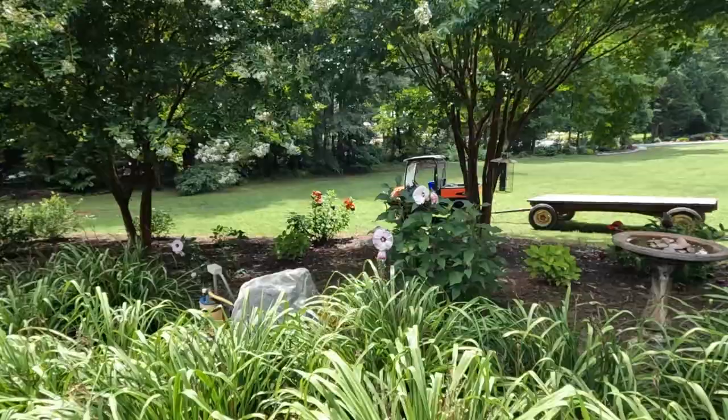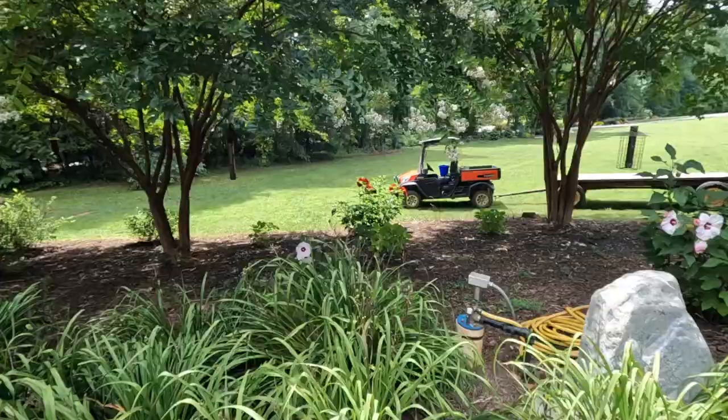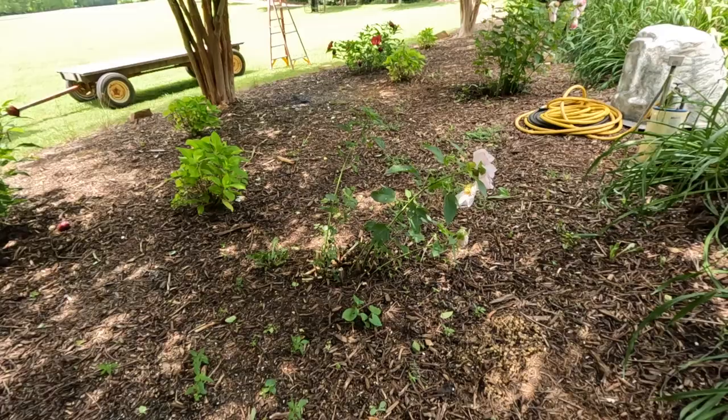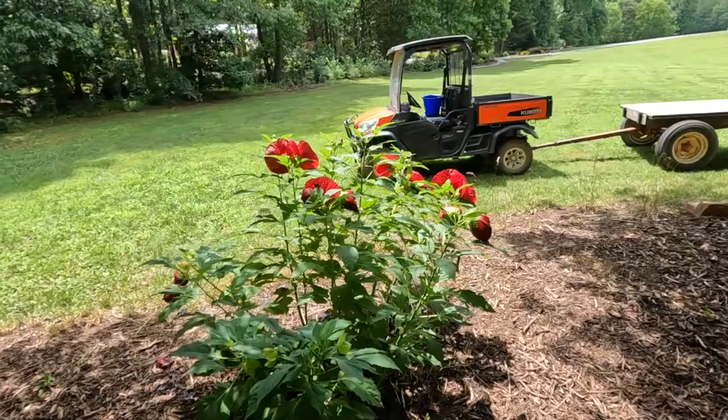I have summer hibiscus in here and they've been here for many years and have done great, but as the crepe myrtles have grown — especially these ones on this side — they have gotten less and less sun. You can see this one right here is just absolutely pathetic, maybe five stalks, and I know it's because it's not getting enough sun. When you come down here, that's cranberry crush and it is nice and full, especially on the front side where it's getting afternoon sun.